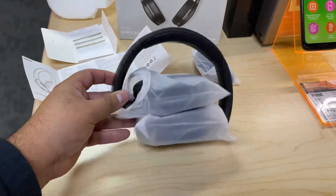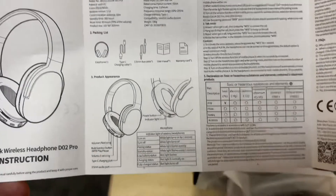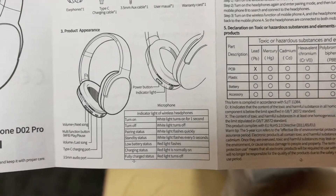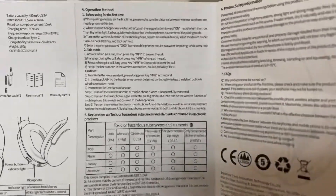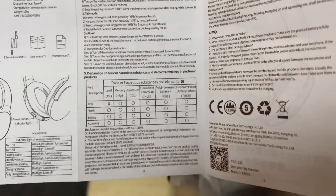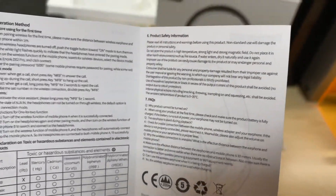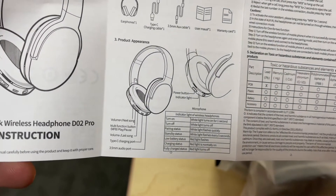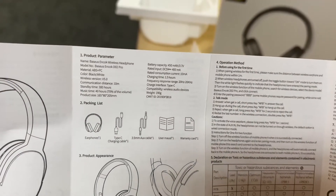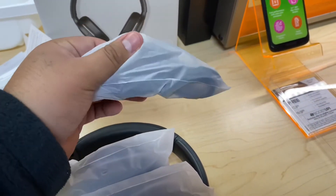Very compact design. Here's the little manual that tells you about the headphones and how to turn them on. It also has a picture diagram in case you need the instructions — you can pause the video for that.